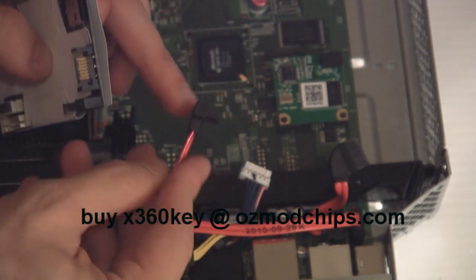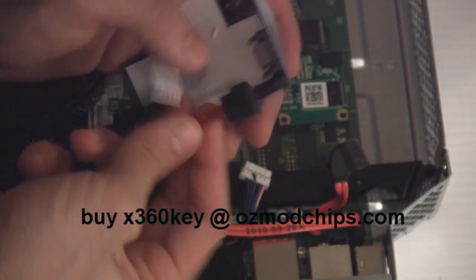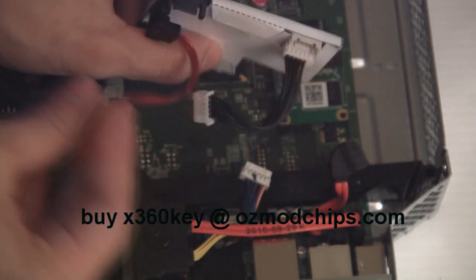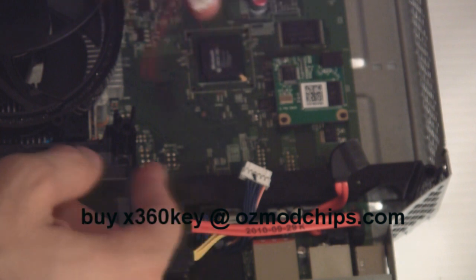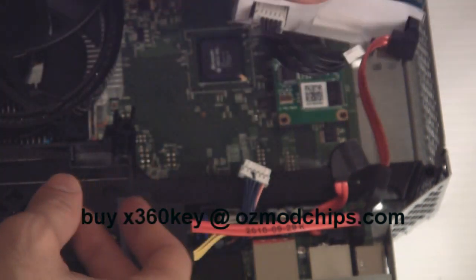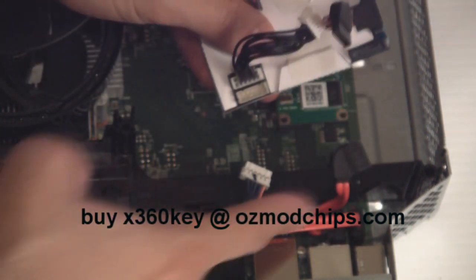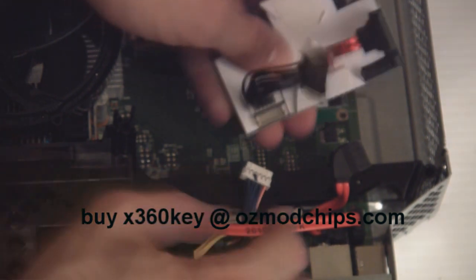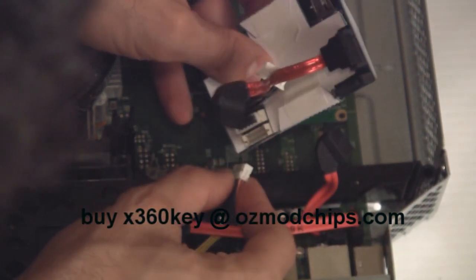Now on the slim console, use the one that kind of bends like that and just install it like that. On the fat console these wires are really long, so you can install it and then push it in. On the slim console you have to do everything right where they are because the cables are very, very short. To make things a little bit easier, connect the short cable first.